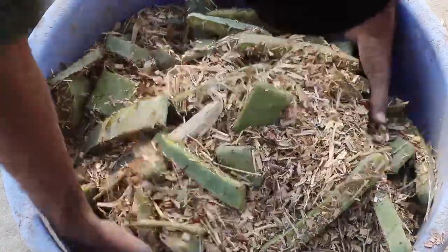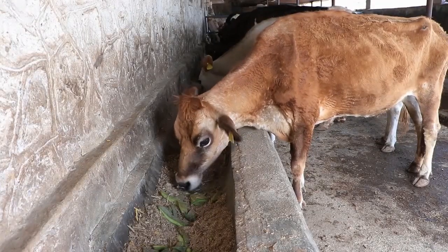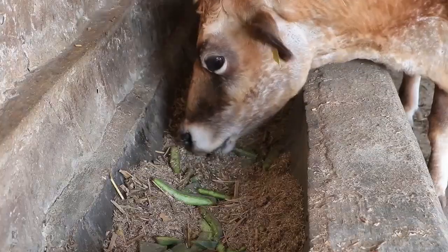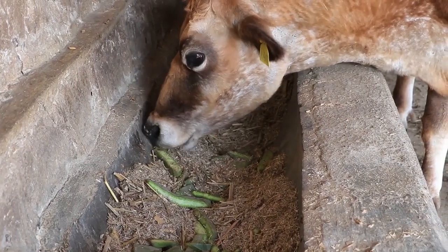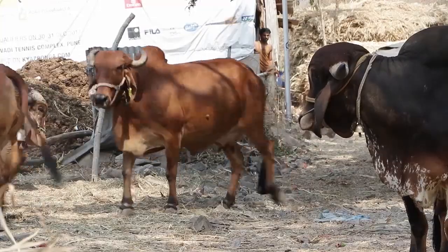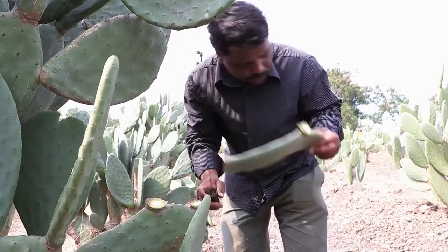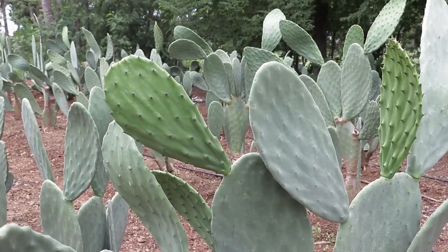Feed the pads with some dry fodder to animals. Feeding animals on cactus may even satisfy the water requirement of animals in the dry season.